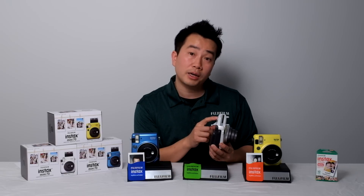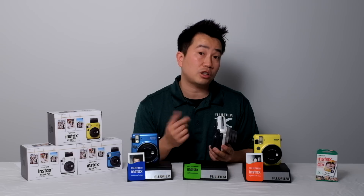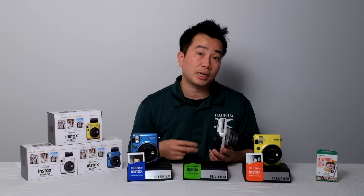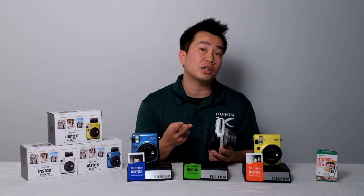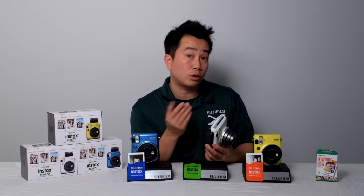There's also a self-timer button on the back of the camera. Pushing it allows you to do a one-shot self-timer that counts down from 10 seconds. Pushing it one more time allows you to take a second shot with that same self-timer, so you can get two pictures — which means you can share one with your friend that you're taking pictures with.